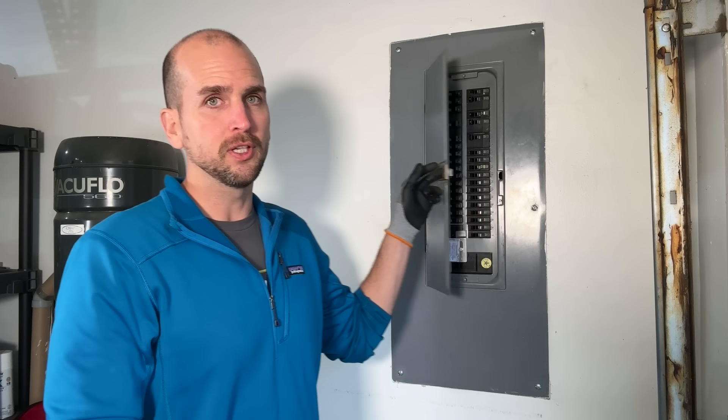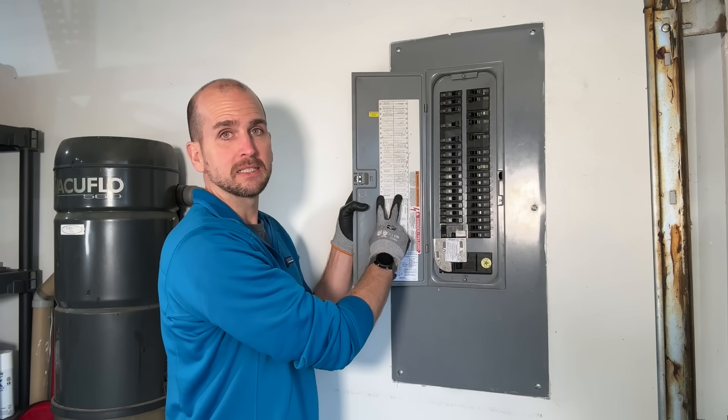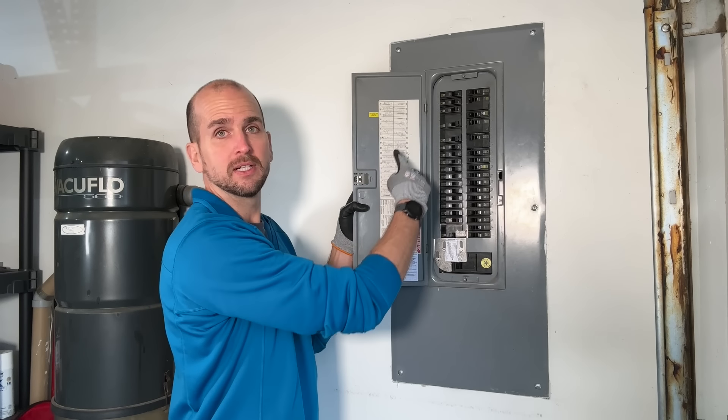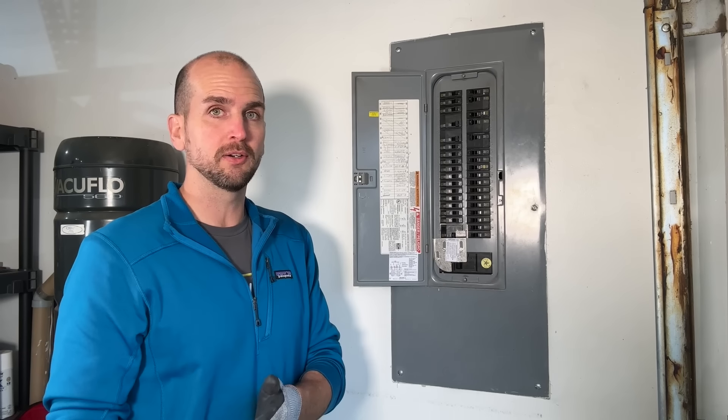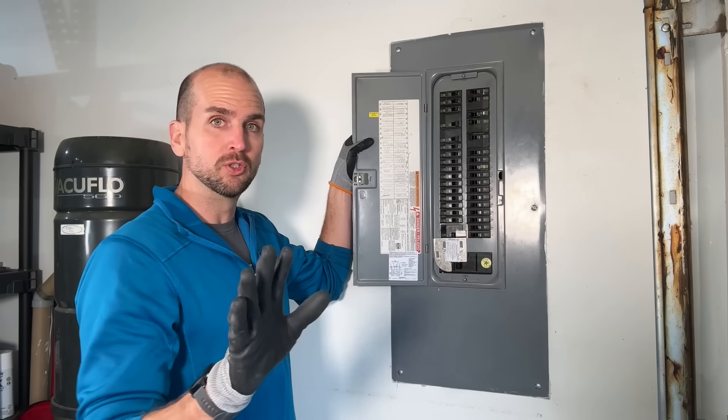There are kind of two parts to understanding how much power you're going to need in a backup scenario. First, we need to identify the circuits. Once circuits are identified, we need to figure out how much power those are actually drawing for each circuit. Hopefully you have good labels on the backside of your panel door so you can go down and identify which circuits will be applicable to your scenario. Let me run down mine as an example.